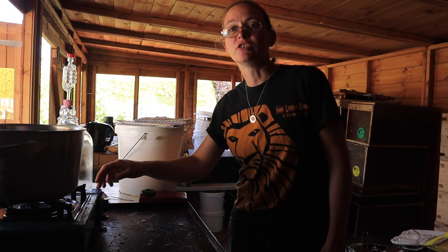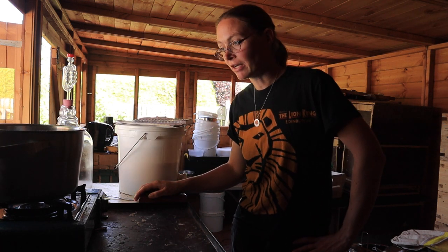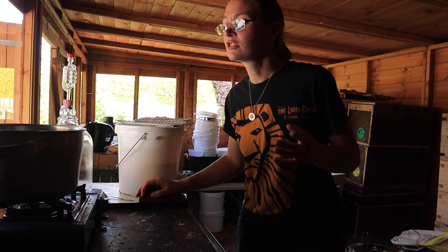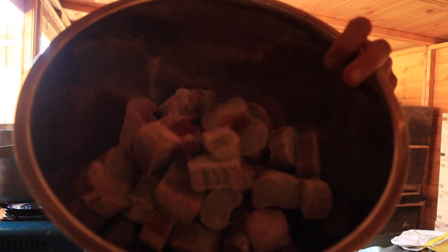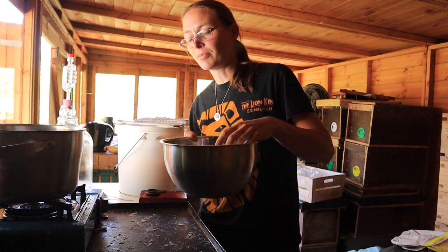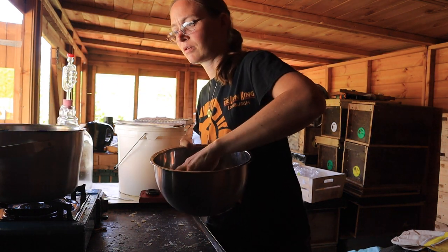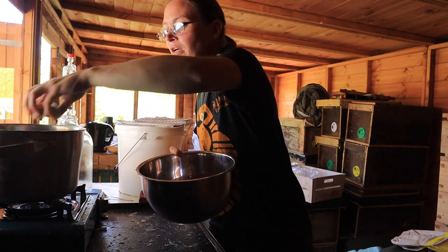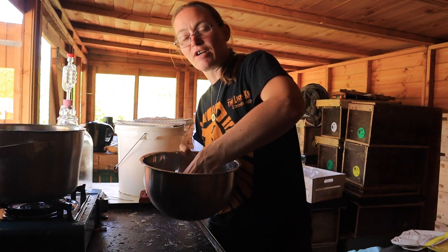Up here in the Bee Shed we don't have a proper cooker — I'm just using a little camping stove, it works fine. I've got a pan of water boiling; I brought water up from the house in a kettle so it was already hot. I'm going to add frozen rhubarb — I have 600 grams of frozen rhubarb — and just plop that in there.